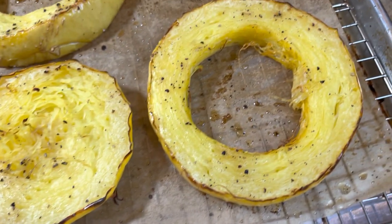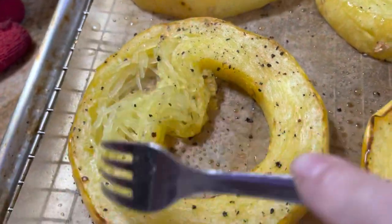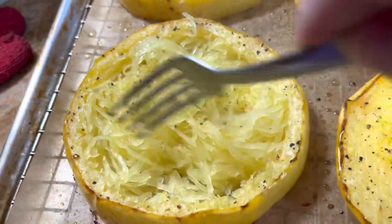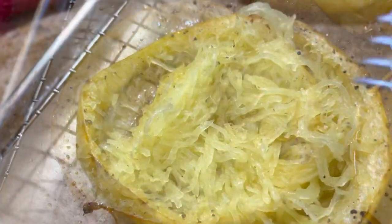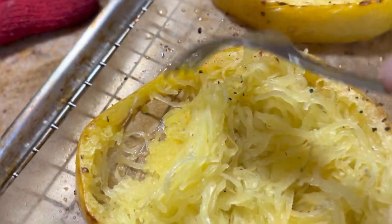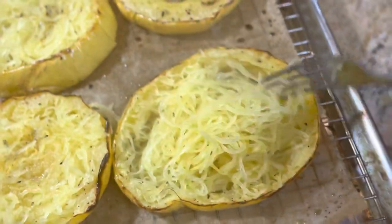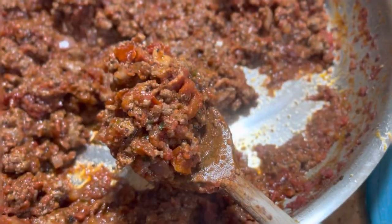This is how they look after roasting. You want them to be fork tender and the strands should easily separate from the skin. Just use a fork and they come right off — they look really much like spaghetti! Make sure you get all the little pieces from the skin so you don't waste any. Look at those nice strands, just like spaghetti!